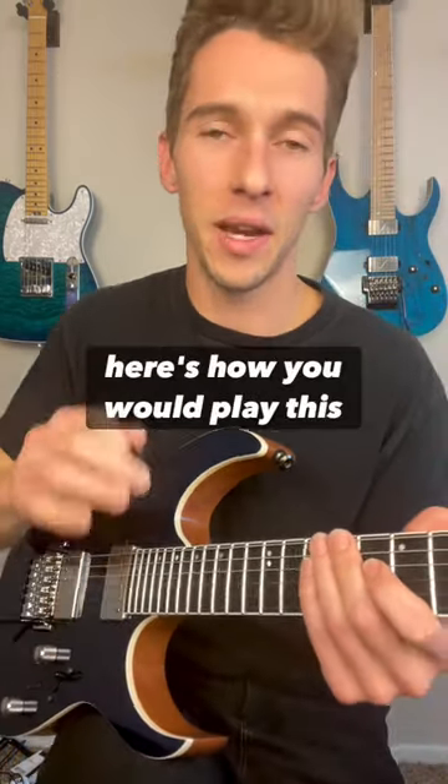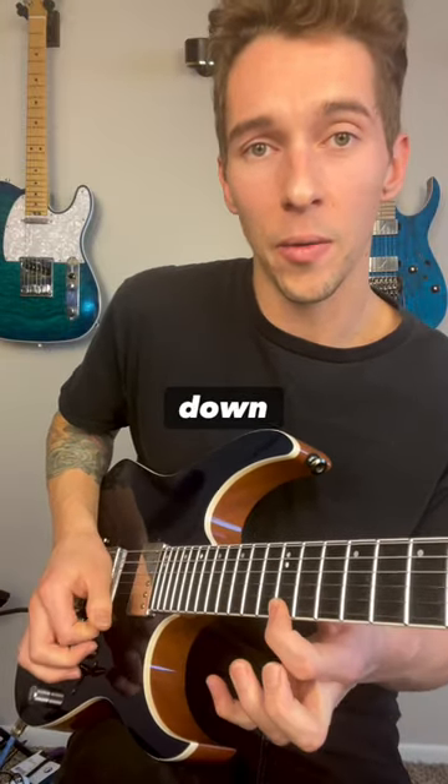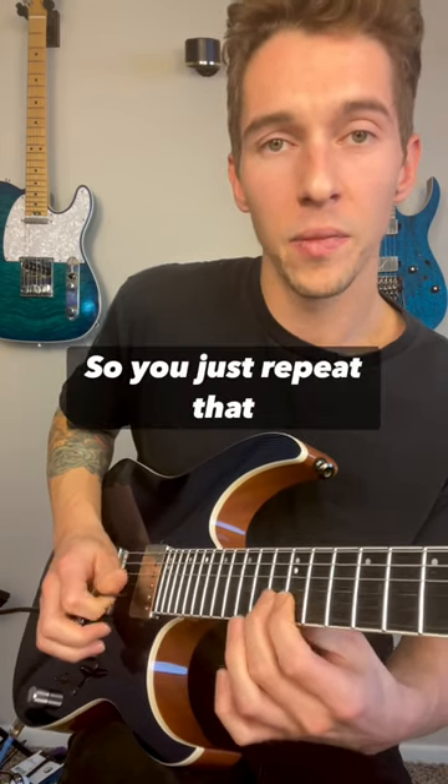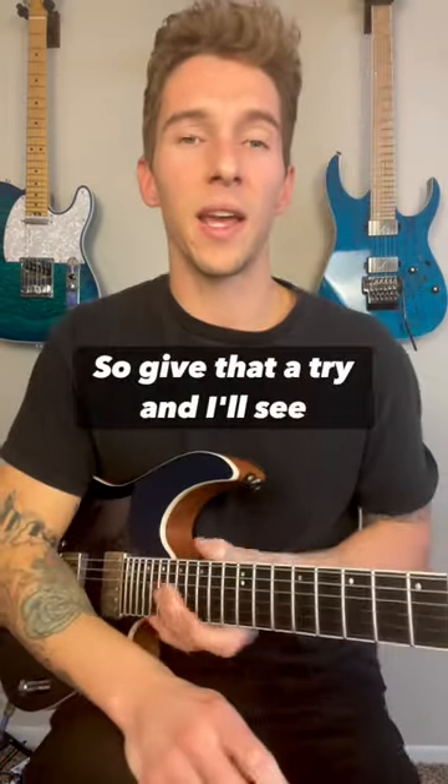Here's how you would play this pattern: down, down, down — and now this is where we turn around — up, pull off, up. So you just repeat that: down, down, down, up, pull off, up. Give that a try and I'll see you guys in the next.